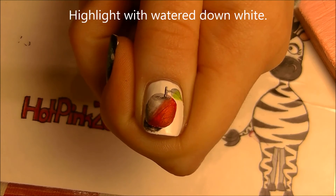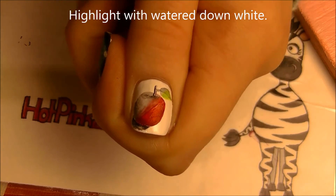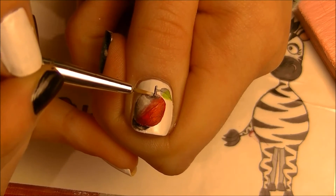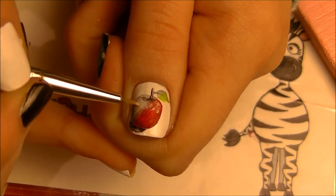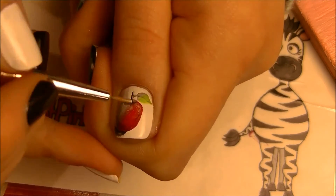I'm going to highlight with watered-down white. When you water down white you want a lot more white to water, versus when you're watering down black the ratio is different — so play with it and adjust as needed.